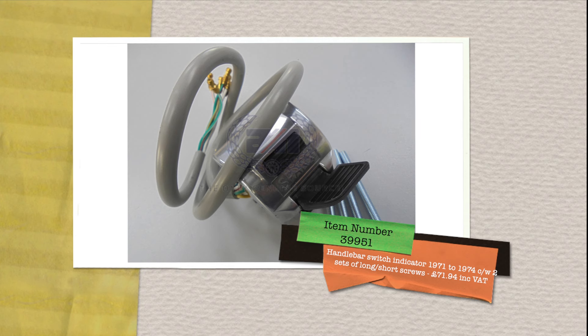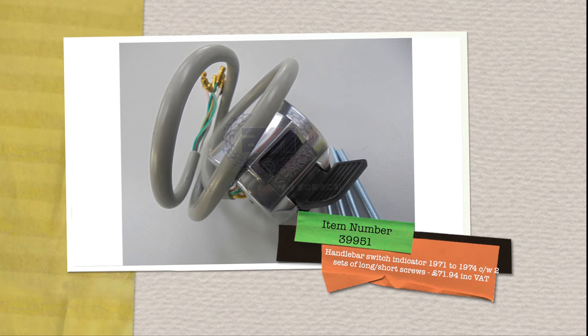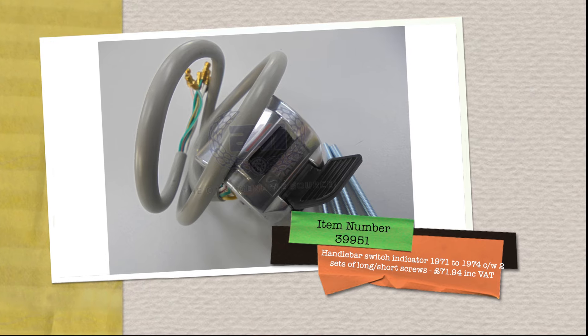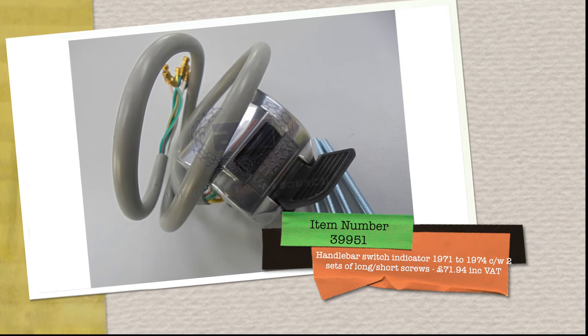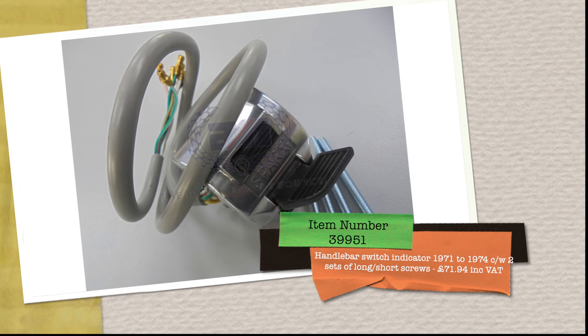Part number 39951 is next up — that's a handlebar switch indicator for the 1971 to 1974 bikes, with long and short screws as well. That is £71.94 including VAT.